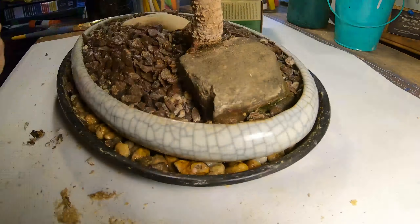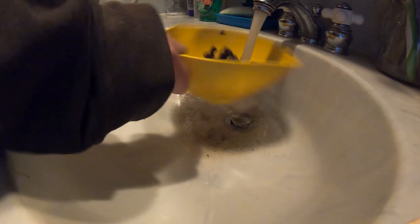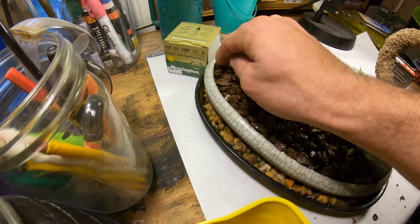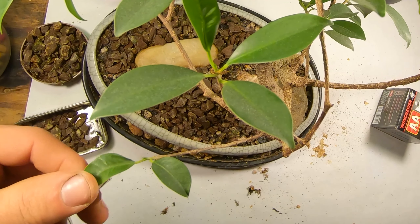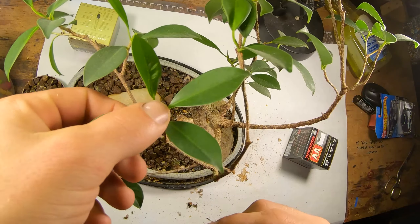A Bonsai is created beginning with a specimen of source material. This may be a cutting, seedling, or small sapling of a species suitable for Bonsai development. Bonsai can be created from nearly any perennial woody-stemmed tree or shrub species that produces true branches and can be cultivated to remain small through pot confinement with crown pruning.